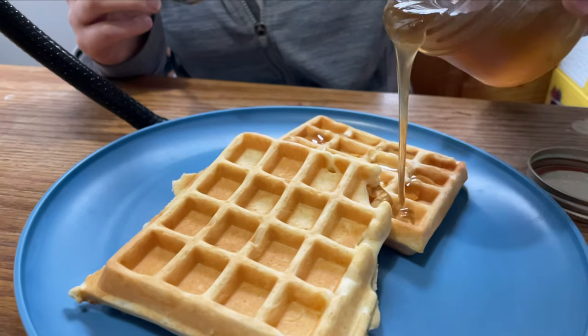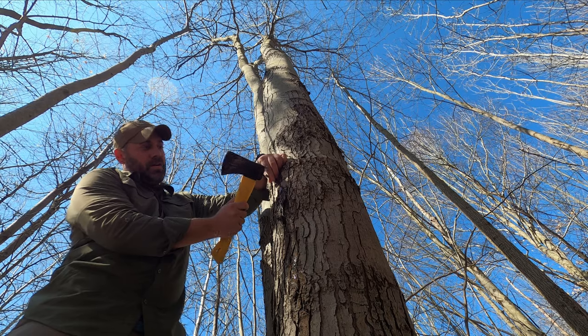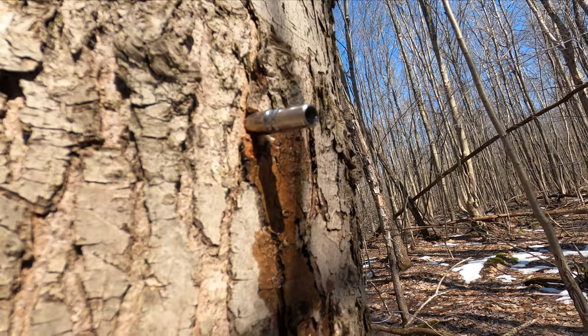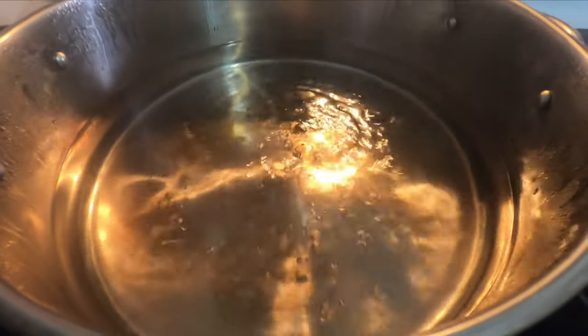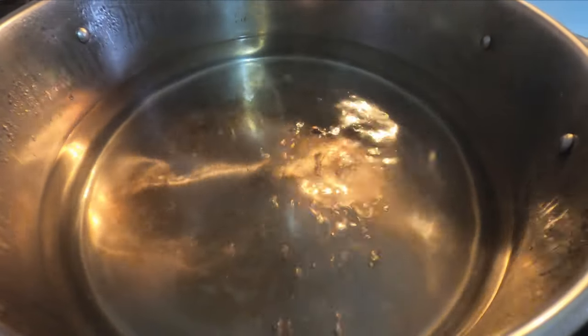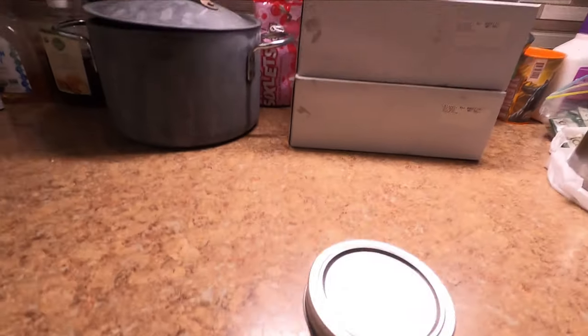Maple syrup season is here and we decided to try our hand at some homemade maple syrup. Here in Northeast Ohio, maple season is when the days are above freezing and the nights are below freezing. The freezing and thawing of the weather triggers maple trees to start pushing sap to its buds, and this sap is what we're after. The sap contains sugar, and when it's rendered down by evaporation, we're left with what we know as maple syrup.